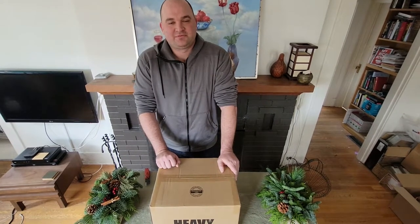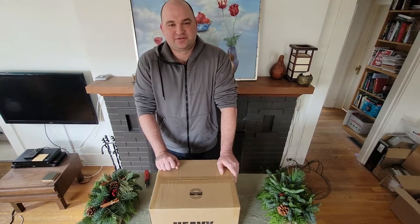Hi, my name is Tom. Today we're going to be unboxing Modernist Cuisine's newest set of books, Modernist Pizza.